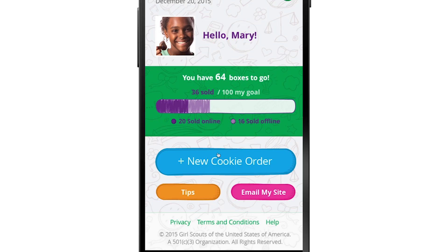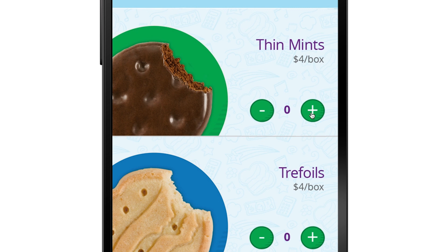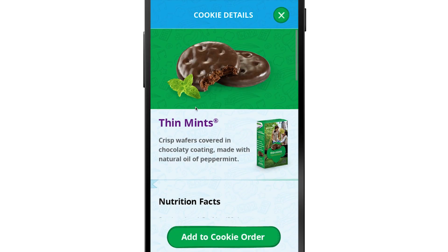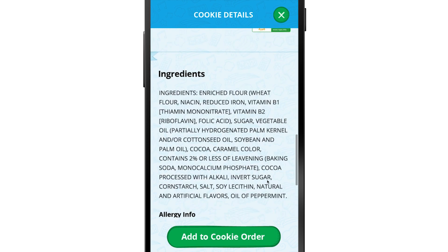To start an order, tap 'New Cookie Order.' Here you'll see all the same cookies available through your Digital Cookie site. You can add boxes like this, or subtract boxes if customers change their mind about what they want. Does your cookie customer want to buy a ton of boxes? Tap in the middle to enter the number. And if a customer has questions about the cookies, you'll have all the facts at your fingertips — here's the nutrition facts, here's a list of ingredients.